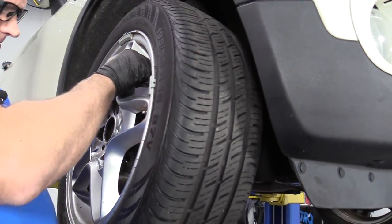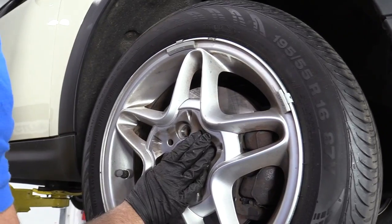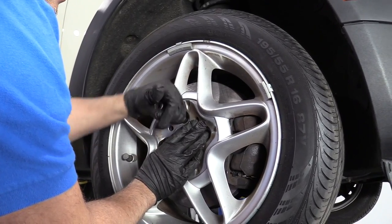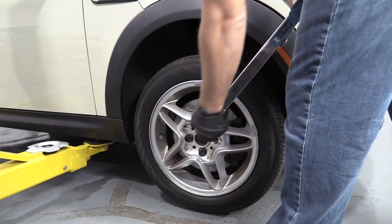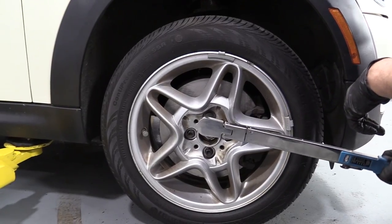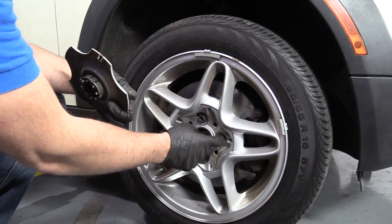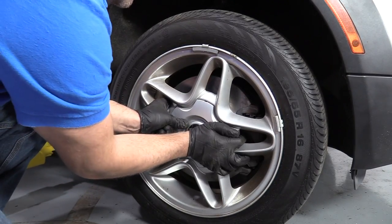Now we'll reinstall the tire. Line up the lug nut holes. Take one of these lug studs, get it started with a 17 millimeter socket, drop it down and torque them. I'm going to torque these lug studs with my 17 millimeter socket and a torque wrench to 88 foot-pounds, doing it in a star pattern to torque the wheel down evenly. Now we'll reinstall the center cap — there is a groove right here that lines up on any of these spots, so just line that up and lock it in place.